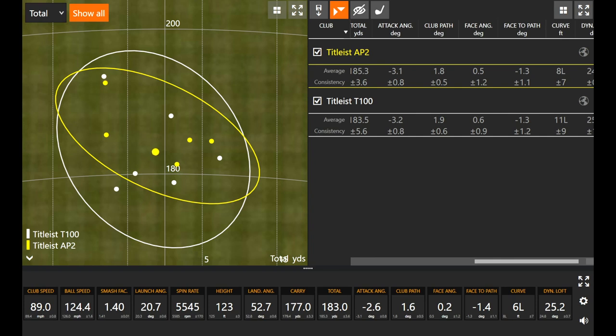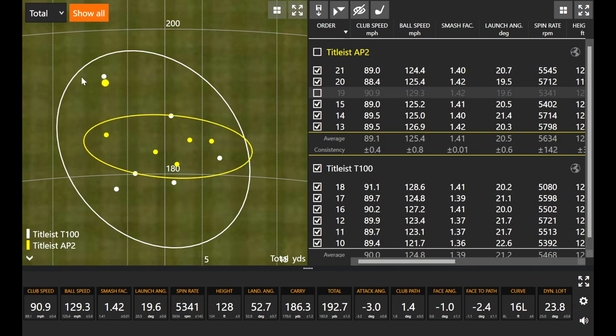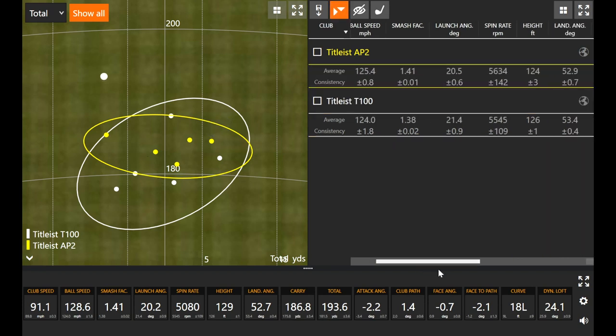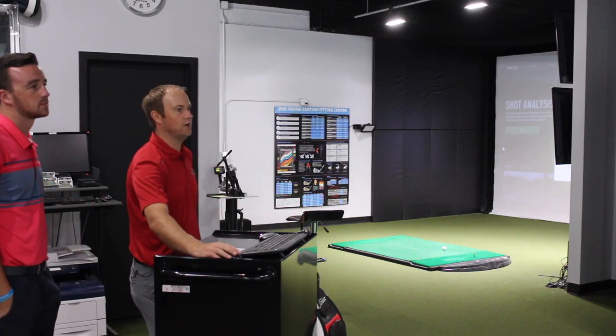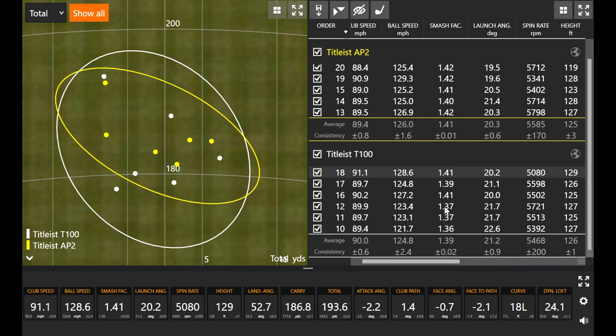I'm only human — I'm not going to hit it perfectly every single time. If we look at the first three swings with the T100, the smash factor was 1.36, 1.37, 1.37 — those were the ones I hit a little bit heavy. My last nine swings were right around 1.41 to 1.42 with every single swing. That's why we're seeing T100 numbers just a little bit shorter — these three dots here. Take those out, and you'll notice they were going just a little bit further. The consistency pattern and dispersion between the two clubs was pretty similar once you remove those early warm-up shots.